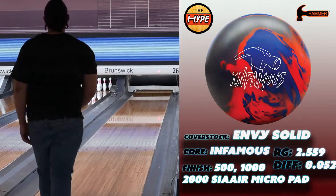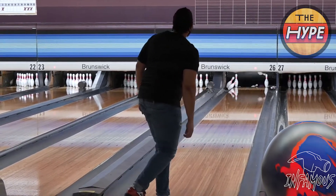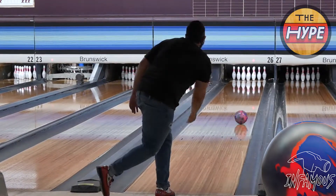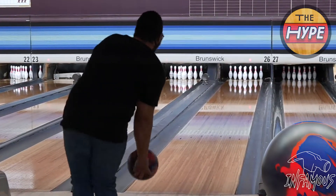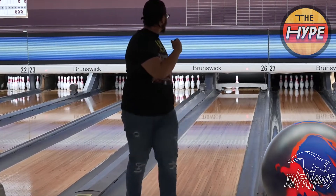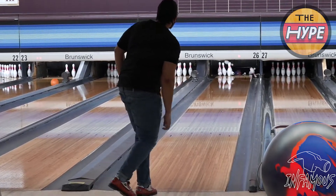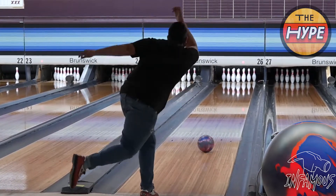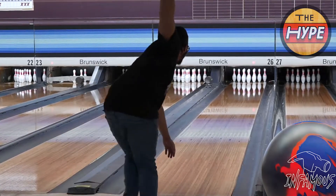That stronger cover is where you kind of see the Infamous burn up at times, but throughout the course of the video you'll also see this ball take off — it can really handle some oil. TJ experienced that too: when he sees a lot of oil he can pull his ball out, lower the surface on it, and it takes to that well. But the Black and Blue has a more overall consistent ball reaction.